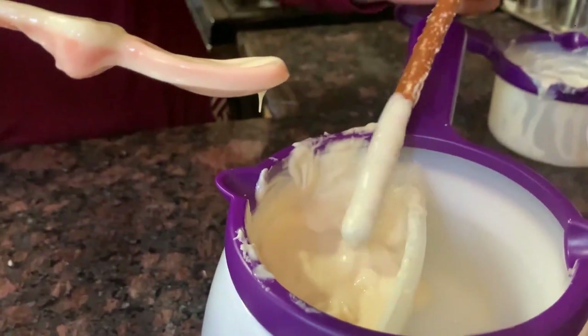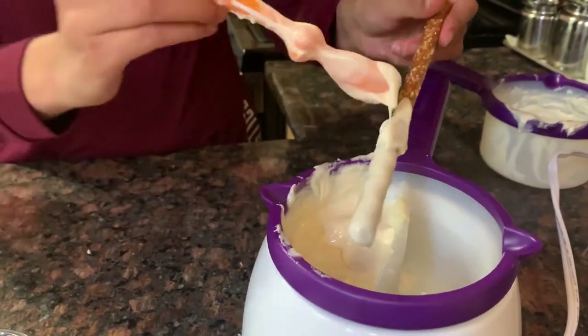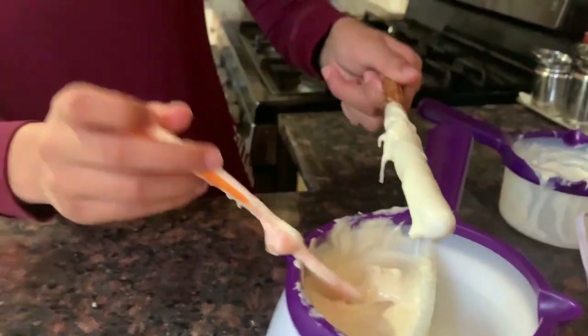So it doesn't go in more than that much, so I'm going to use a spoon to just apply it on like that. There we go.